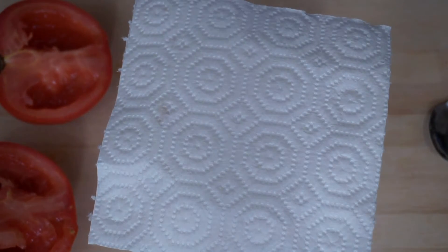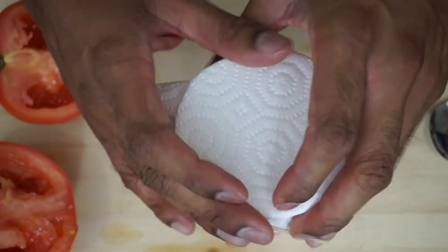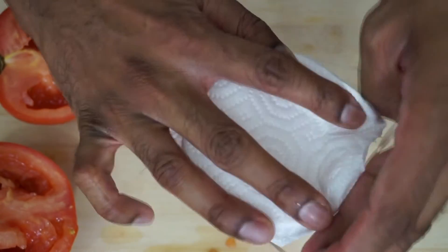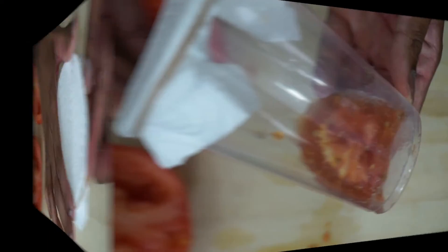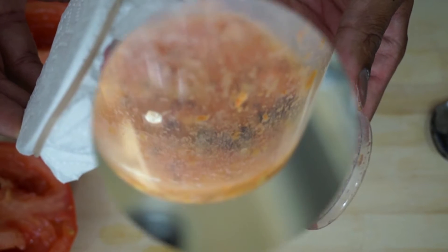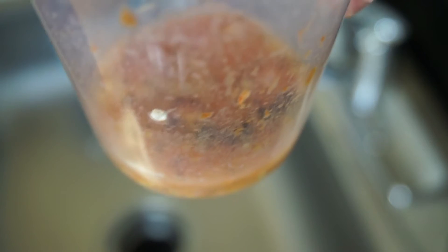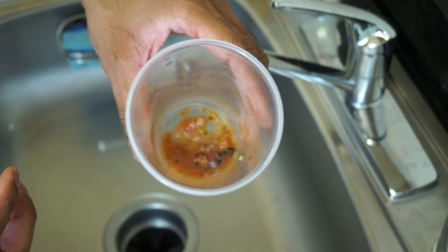Take a piece of paper towel, place it on top of the cup, and then put a rubber band over it, securing it in place. Now you want to store this away for four days and let it ferment. After about four days, you should have something like this.